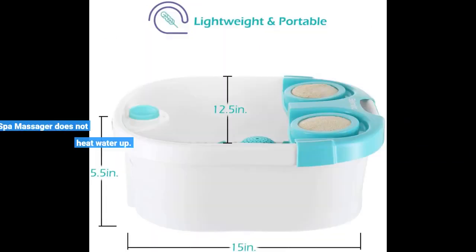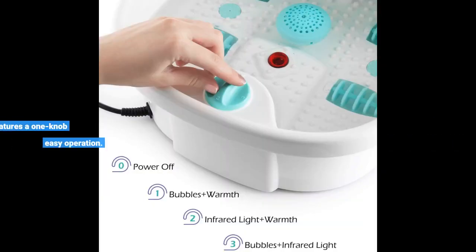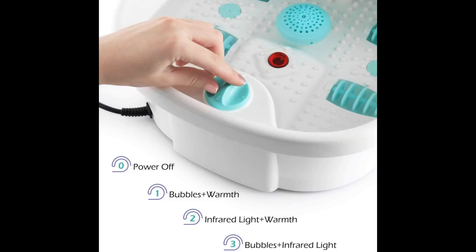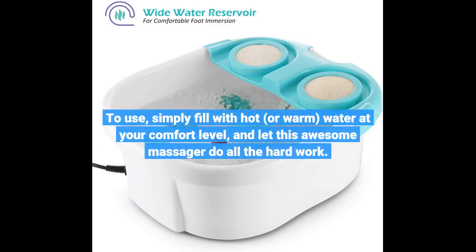Please note, this foot spa massager does not heat water up. This foot spa massager features a one-knob-easy operation. To use, simply fill with hot or warm water at your comfort level, and let this awesome massager do all the hard work.